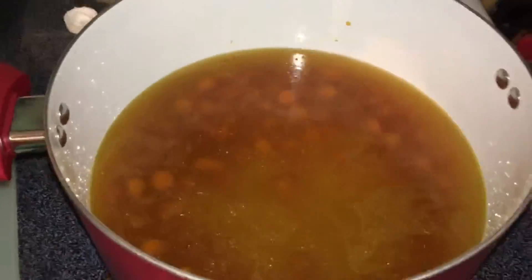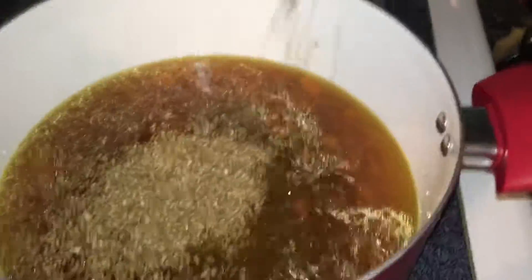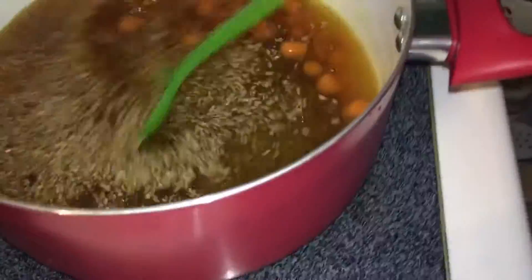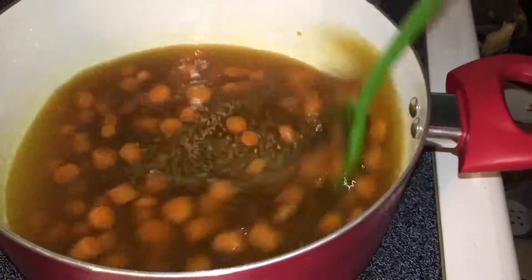Alright, so that's in there. I'm going to turn this up because we're going to get this to a boil first. I'm going to add a cup of the bulgur — bulgur, am I saying that right? Stir that up and I'm going to add a small can of sauce.